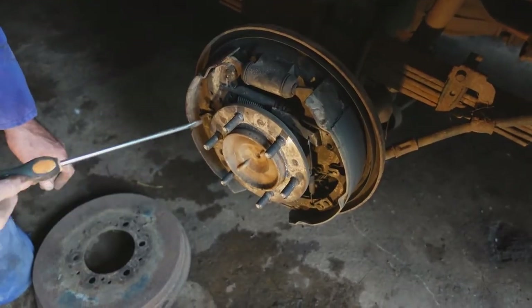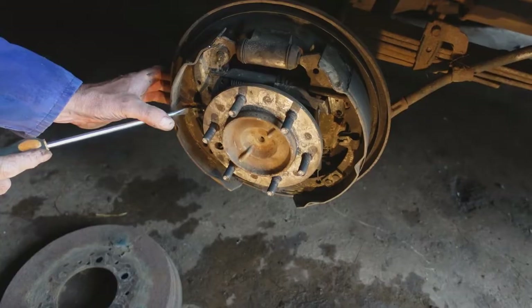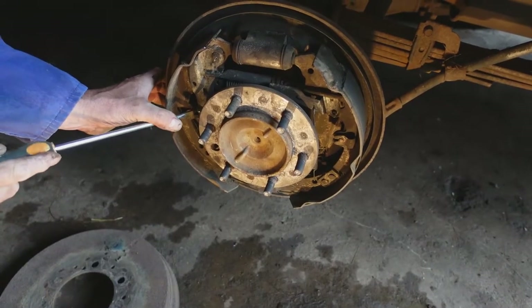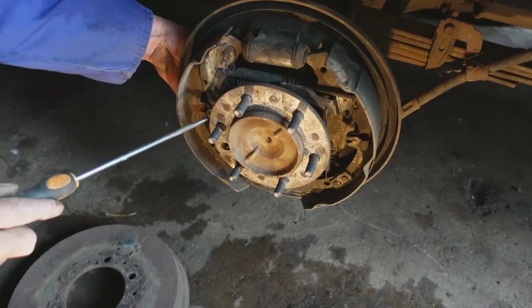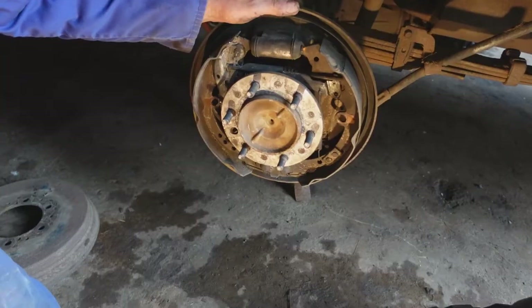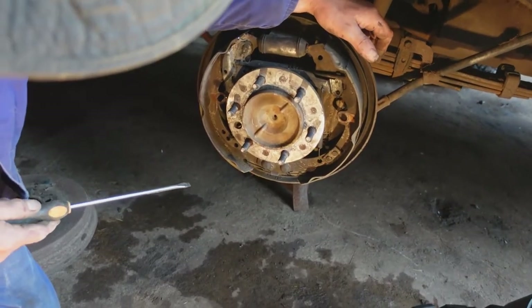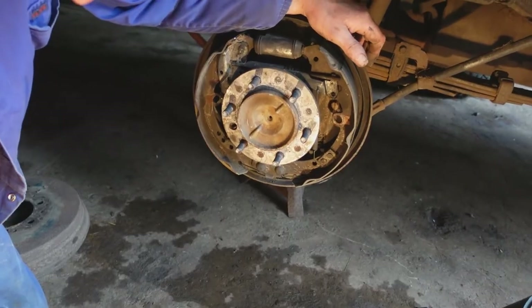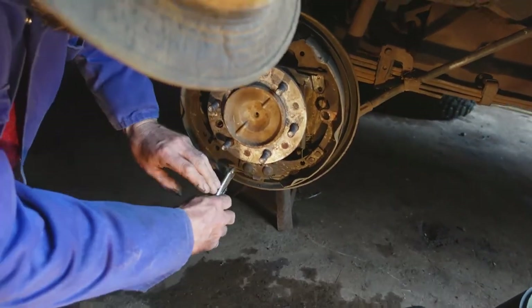Then we need to move these two clips which hold the shoes back to the back plate. You have to push the clip in and downwards or backwards like that. Note where it flies off to, and take the pin out of the back. Now it's always a good idea to take a photograph of where all the springs are — it doesn't cost us anything nowadays to take these photographs.